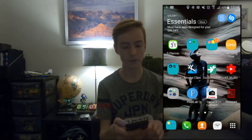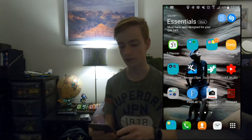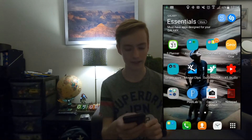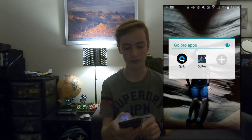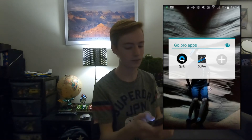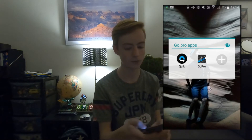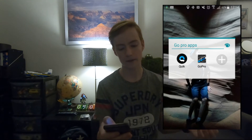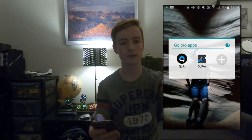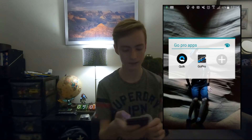I've got Samsung Gear, which is the app I use all the time with my watch — just to update or change my clock face, but I'll show you later. Then I've got my GoPro app Quick, which is an app that edits your videos. I use it sometimes when I go on holiday, but not all the time. Then there's the GoPro app, which lets you send your photos from your GoPro to your phone, so it's easy and quick to use.